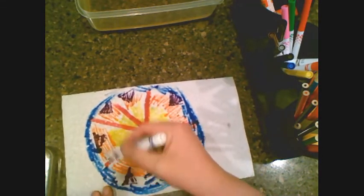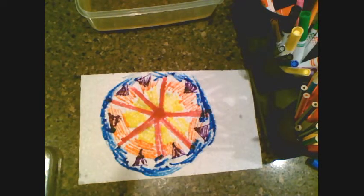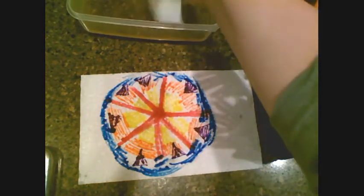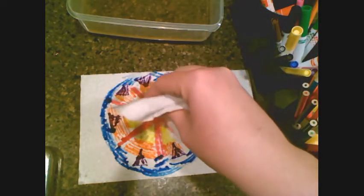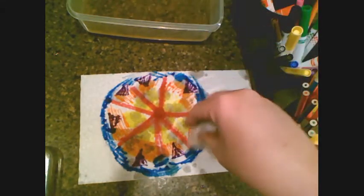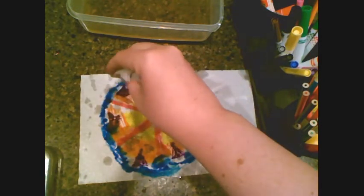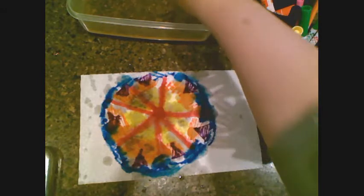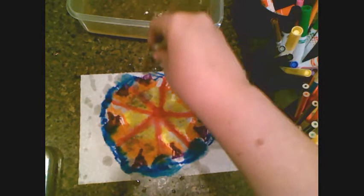The next step is to use a spray bottle, but since I don't have one, I'm going to put some water in a container and start dribbling it around. What a spray bottle does is mist it on, giving you a little more control. This way it'll be a little more wet, which means it might break apart a little bit easier.